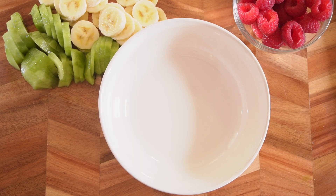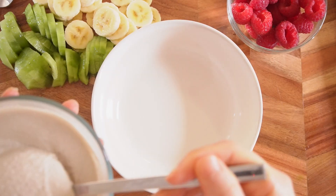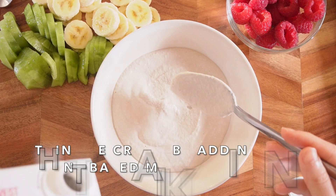In terms of the cream, I will use the sweet cream I've made. But it's a bit thick so I'm going to thin it a bit. I'll just put some plant-based milk here.